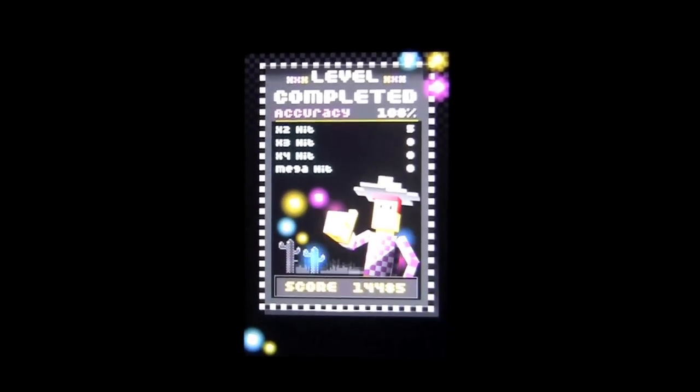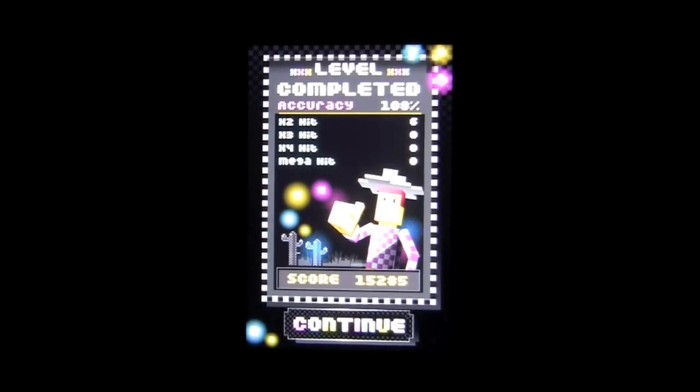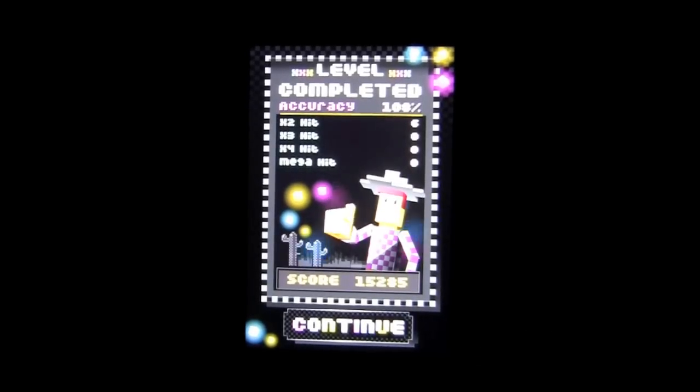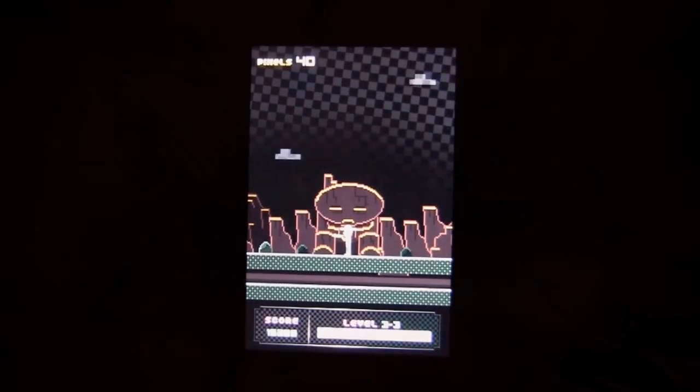That is Pixel Ranger by Chalingo. It's a fun little casual arcade game featuring that dude, Pixel Ranger, and his pixel shotgun. Very nice. Until next time, this is Crazy Mike saying see ya.